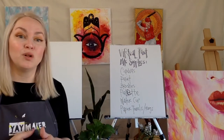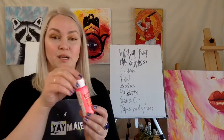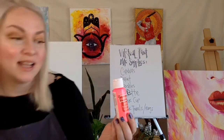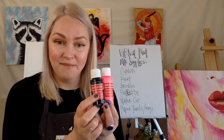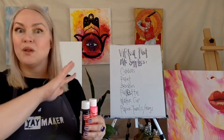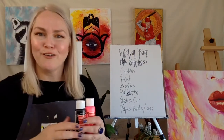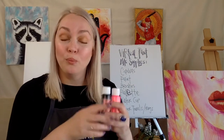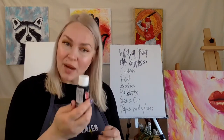I often find that people are using craft paint — Craft Smart brand acrylic paint. These are great. They're very inexpensive, they come in a wide variety of colors. You can go to Michael's, use a percentage-off coupon, and pick up a whole pack of them very inexpensively. And they're great.